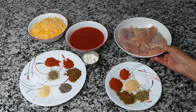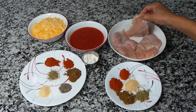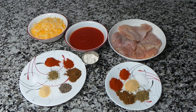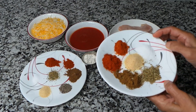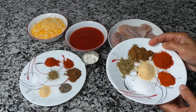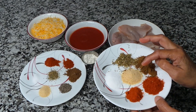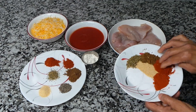First, to make the chicken enchiladas, we have to marinate the chicken. I have two boneless chicken breasts. I'm gonna marinate them with spices: some salt, some paprika, some red pepper, some cumin powder, some oregano, and some garlic powder. That's all we need.